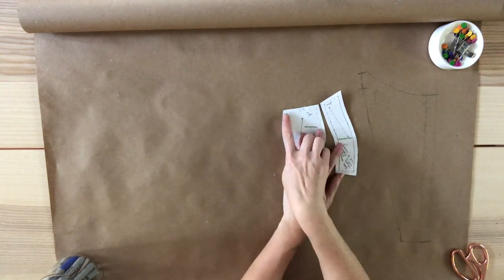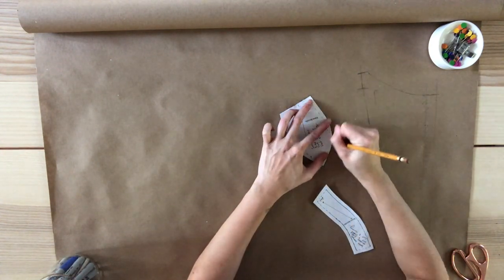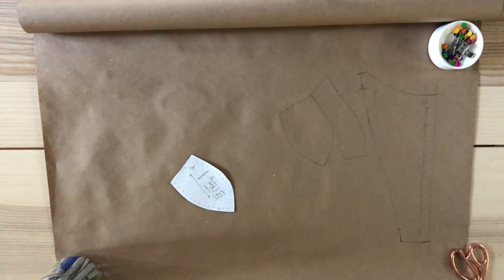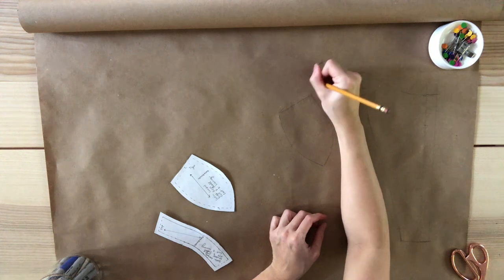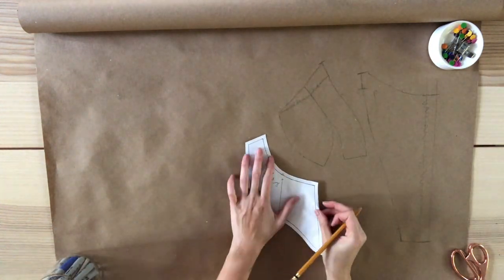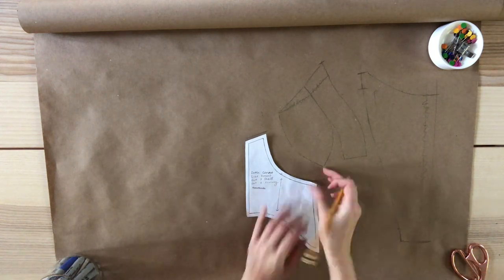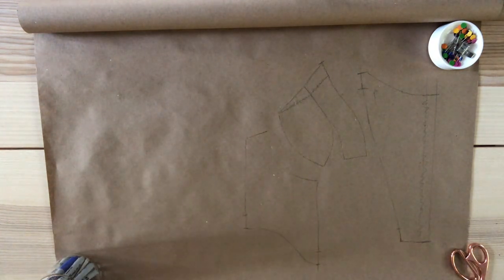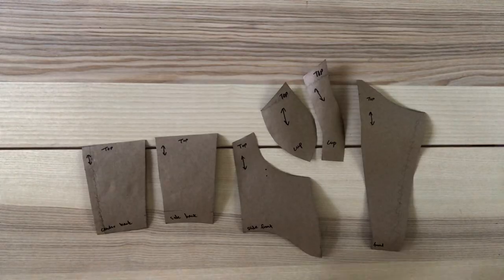Moving on to the cup pieces — I want this side to stay the same, but I'm going to extend this line up so that it matches the new center front pattern. Start by tracing out this pattern piece. Place the second cup piece making sure it meets the point of the first cup piece and trace out the pattern. Using the pattern as a guide, extend this line up. Measure and mark at one inch. I'm free handing a slight curved line between these two points, then extending this line up to separate the two pieces. Here are the modified cup pieces. Moving on to the side front piece: trace all sides except the bottom, use the original pattern as a guide to extend the line down, use a ruler to extend the side seam, and measure and mark at one inch on both sides. Trace out the bottom and you have your modified pattern. Repeat these steps for the two back pieces, and I also added half an inch to the center back. Cut out the new pattern and you should have something that looks like this.